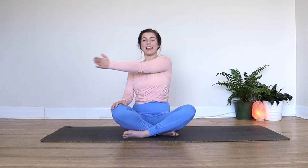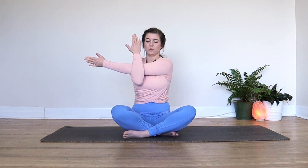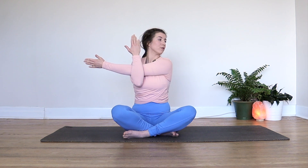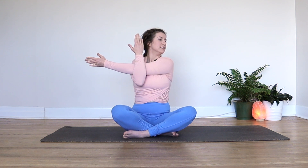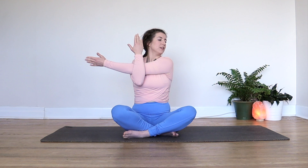Nice simple stretch into the shoulders now. Bring your left arm across your body, then hook your right arm underneath, pointing those right fingers up. Maybe you can slowly lift your elbows up, and then look over your left shoulder. Big breath into that left shoulder — use your breath to open it up a little bit more.